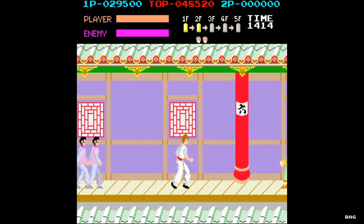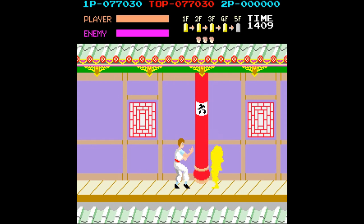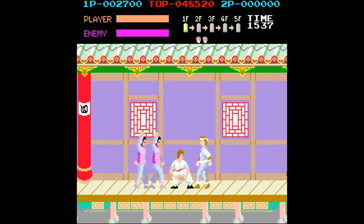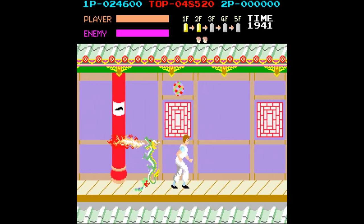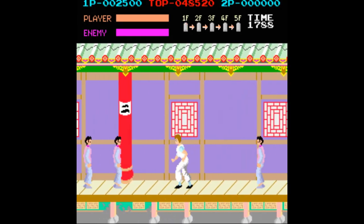Kung Fu Master is an arcade classic and is one of the first arcade games I ever played — and never beaten. I always watched other people beat it but I never could. Don't be fooled by videos of people not even getting touched in the game. The reality is that the game IS hard. I mean REALLY hard. To tell you the truth, I can't even pass the second stage.